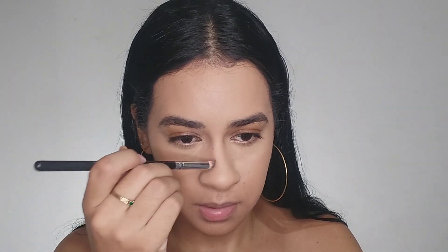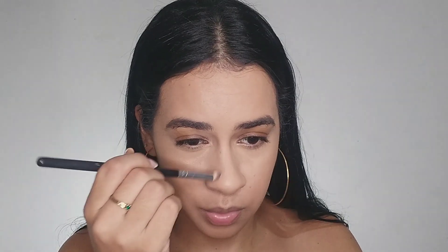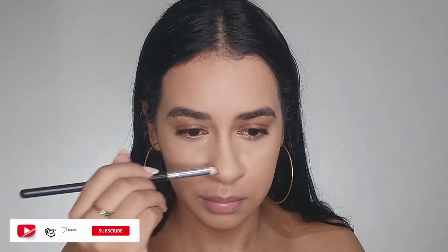I change the brush to contour my nose, but I also don't go too dark. I build it little by little.